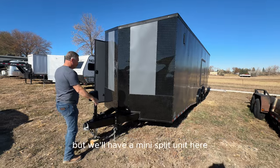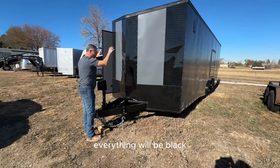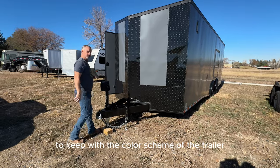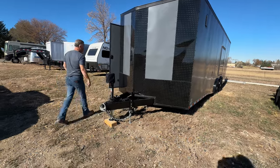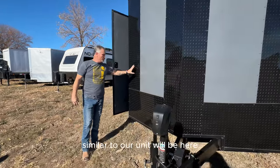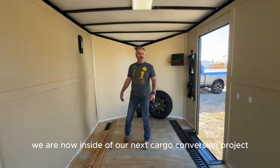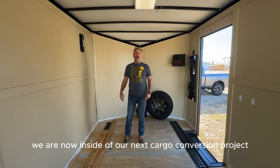When we get around to the front, we'll add some more accent lighting. We'll have a mini split unit here and propane — everything will be black to keep with the color scheme of the trailer. The water heater, similar to our unit, will be here with a black cover to keep that looking nice. We are now inside of our next cargo conversion.